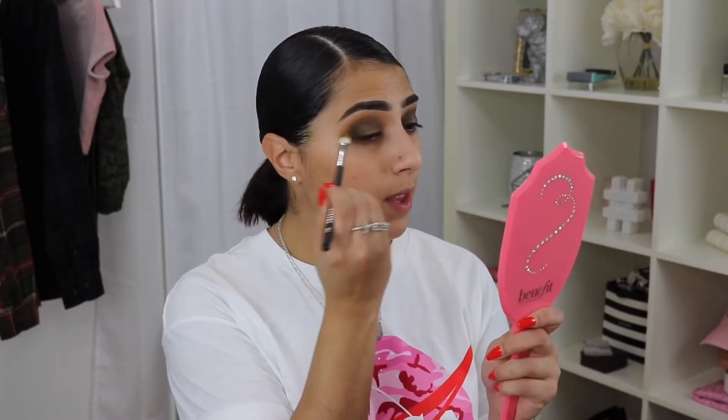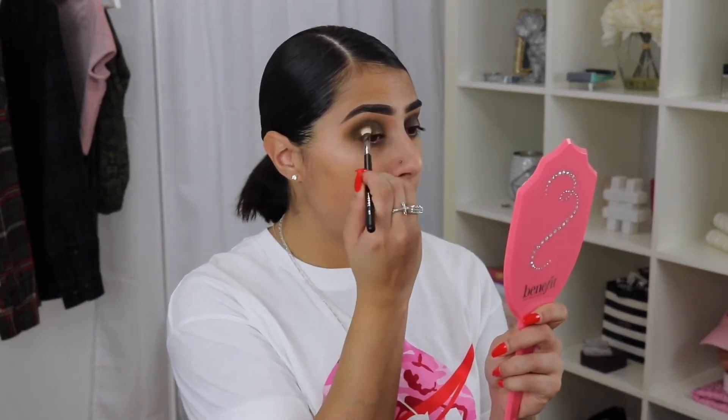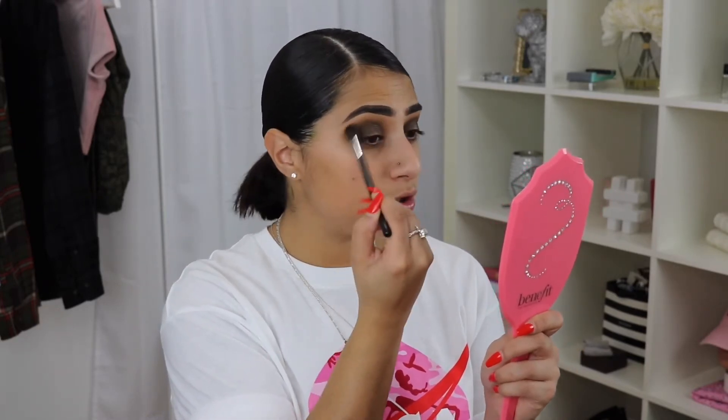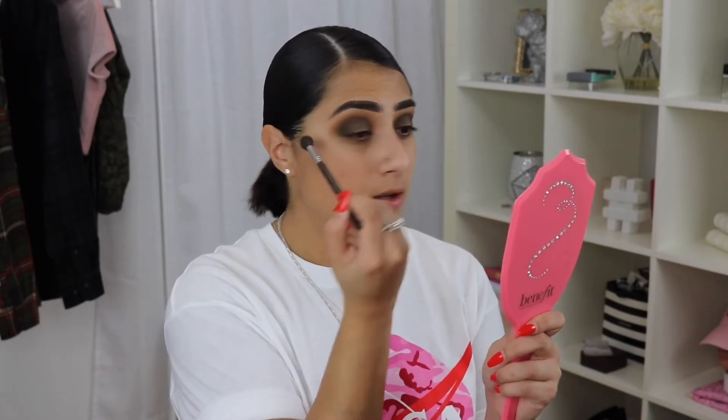I like this — it's giving grungy Jamie Genevieve vibes. I think so. I'm going to go back in and mix Nude Tude and Green with Envy on the M433 brush and just blend this out in the outer corner. And I know this isn't part of my haul but it's still Morphe — this is the M504 brush, which is my absolute favorite to blend out and just blow out the edges. It is so perfect; it kills it every time.